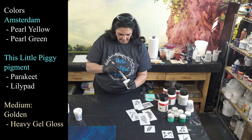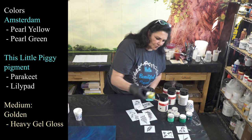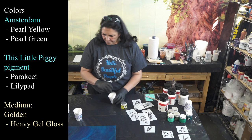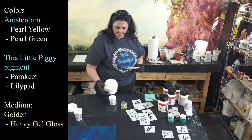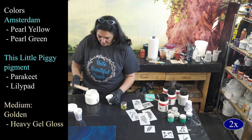I'm just going to mix those two together and make sure they're combined really well. The next one I really want to use is this gorgeous one from Little Piggy Pigments — this is Parakeet. It's this really pretty limey green color. Same thing — gel gloss and a little bit of the pigment, mix them up. I'm going to get a bigger scoop of this Parakeet because I want more of this color.